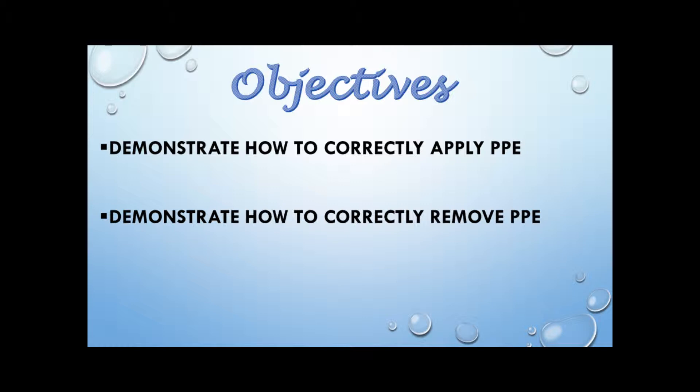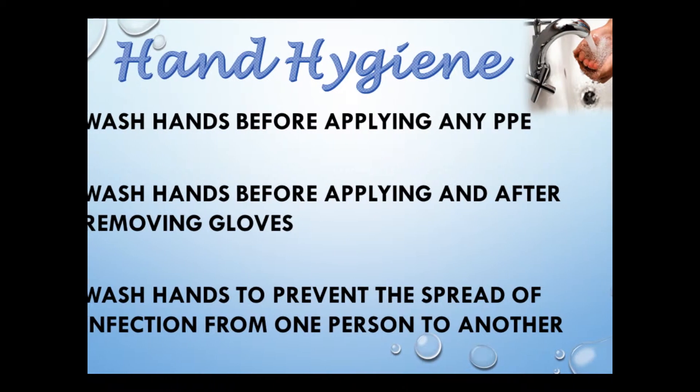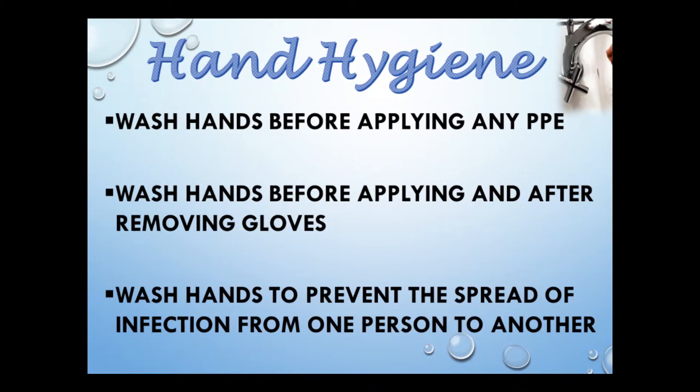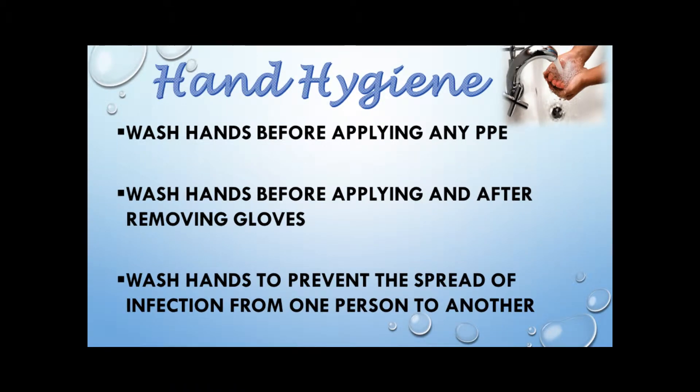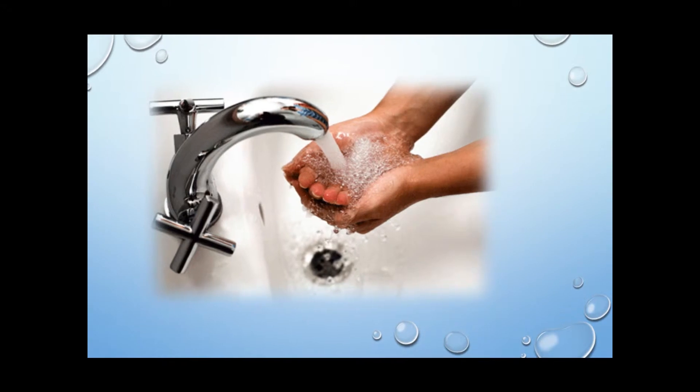After watching this video, the student will be able to identify some of the most commonly used personal protective equipment, as well as return demonstrate how to apply and remove each personal protective equipment. Keep in mind that each student must perform proper hand hygiene before and after a procedure, as well as before applying and removing each personal protective equipment.